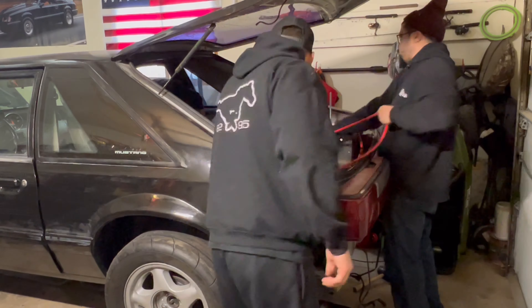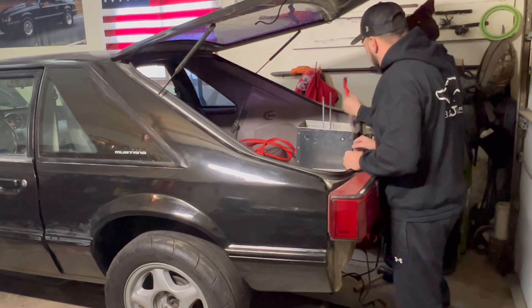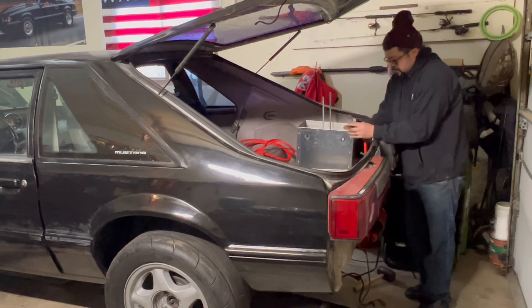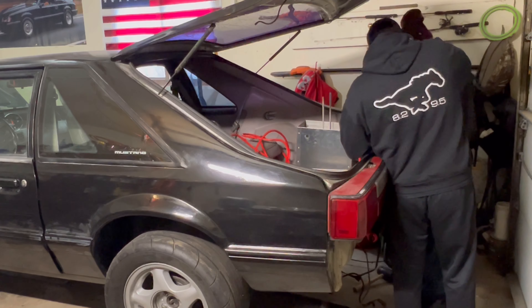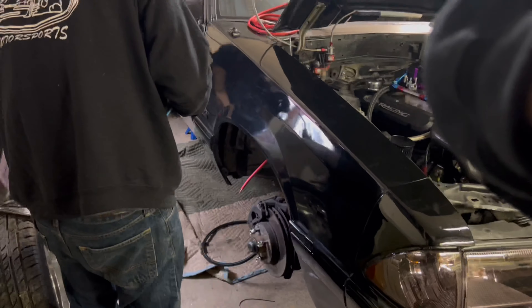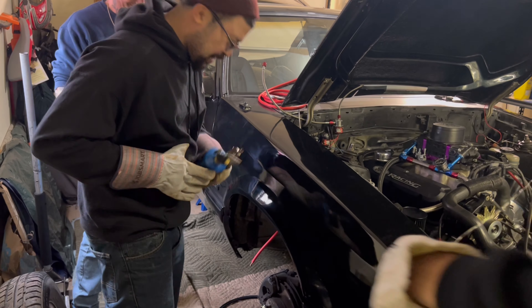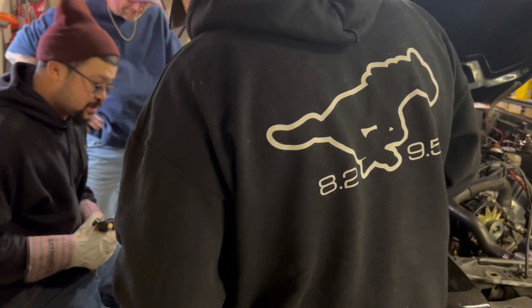How big did you need? Just a little bit. That's what you get — this is how you burn yourself. You got lucky, that could have been bad.